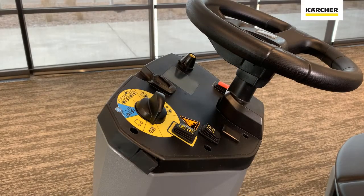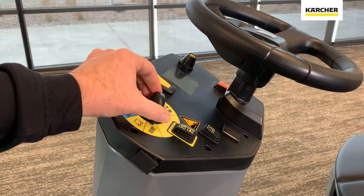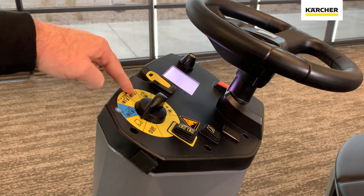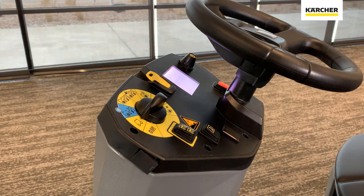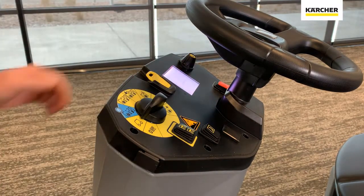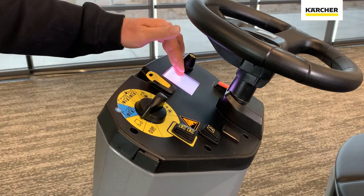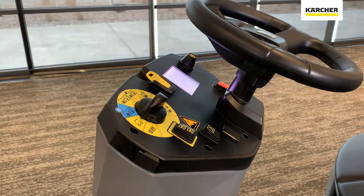As we look at the steering column for the B110, you are going to see a lot of things that look very familiar — yellow daily touch points. We will have the yellow fob that we can go ahead and put on there. We of course have our easy dial where we determine what we would like to do with the machine, whether it's simply transport or one of the different scrubbing functions, forward and reverse. We have a horn. There's also the intelligent key to monitor things on the LCD display, and of course we have the large red kill switch if ever desired.